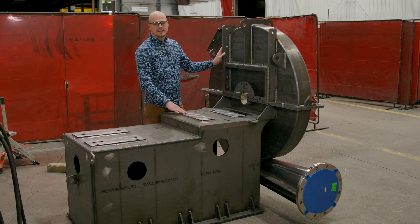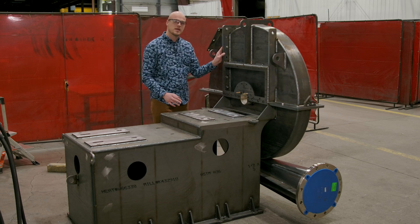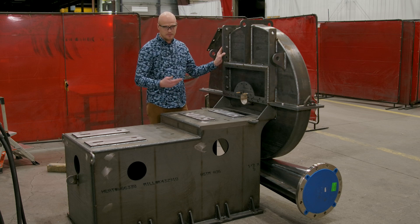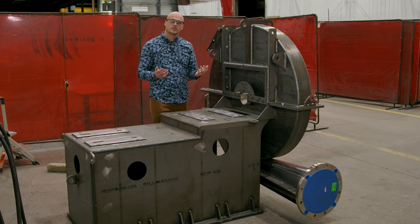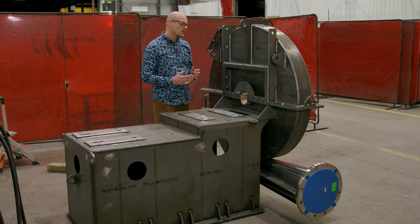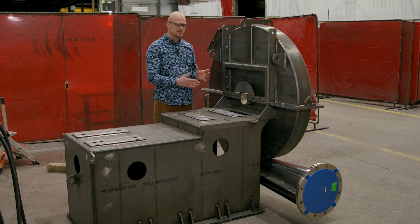This one is actually being manufactured for an API 673 application. Some of these features are brought on by the API specification and other features are brought on by the customer specification. I'm going to point out some of the different custom features that go into the manufacture of this fan.